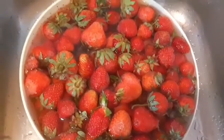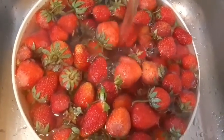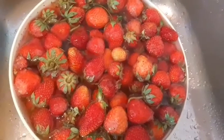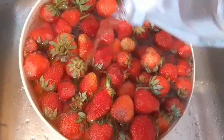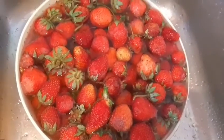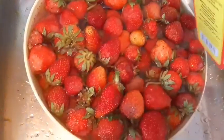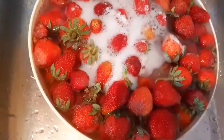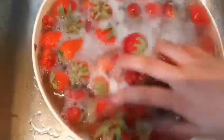Hello guys, welcome to my channel! Today, we're gonna make strawberry milkshake. First, we have to wash the strawberries. For me, I have to soak them for a few minutes using white vinegar, to wash them properly. If you don't have vinegar, you can use baking soda. Soda is very good for washing vegetables as well. I add a little bit of soda and soak for 2-3 minutes.